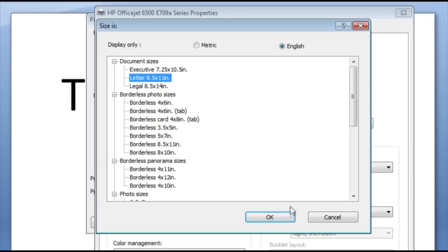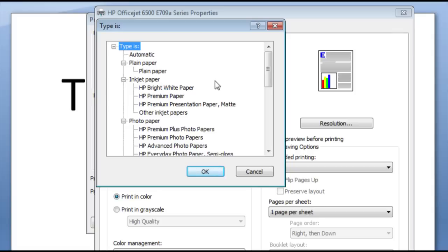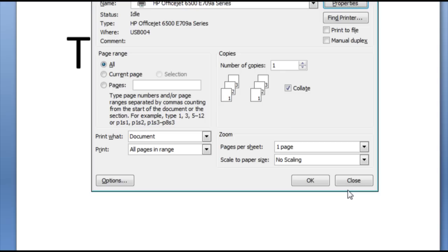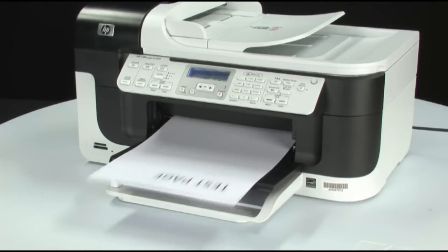Click OK to confirm the paper size you selected. Select the Paper Type drop-down menu, click More, and choose the appropriate paper type. Press OK to confirm the paper type you selected. Click OK at the bottom of the Properties box, then click OK again to print the document. If the document prints successfully, the issue is resolved. If it does not print, go on to the next step.